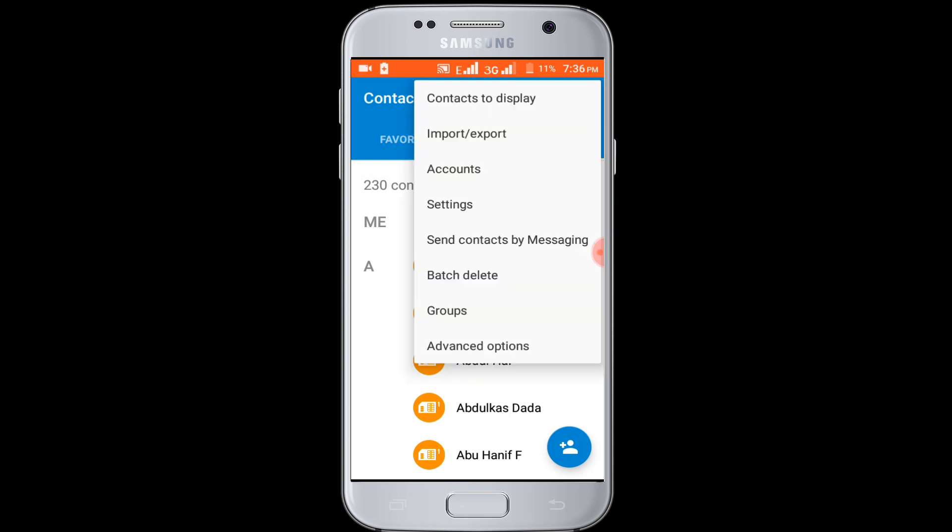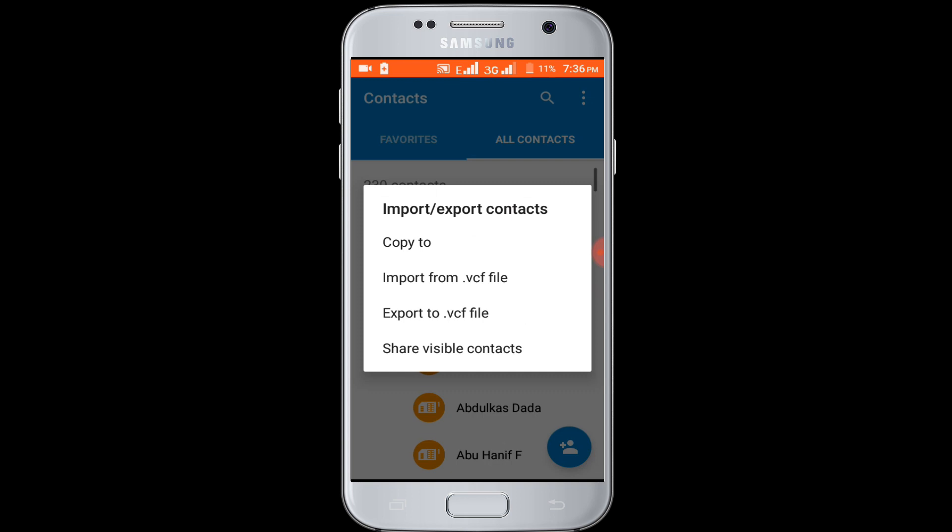Select import and export option. Now click on the export option.